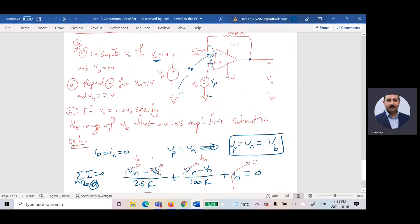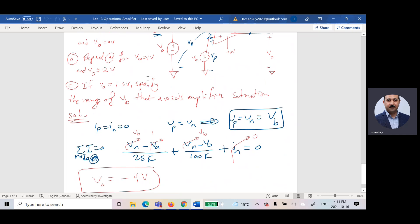VA equals one (given). VN equals VP equals VB, so I substitute VB. I know VB equals zero. The next current is (VN minus Vout) divided by 100 kΩ, which is (VB minus Vout). The last current is IN, and since IN equals zero, I substitute this condition into the equation and solve for the output voltage.